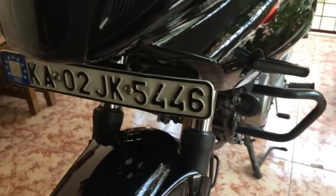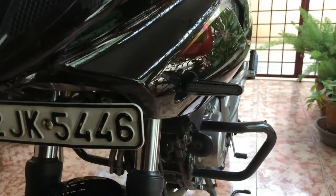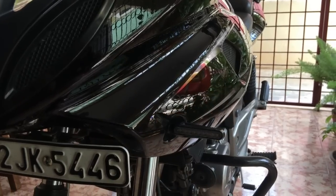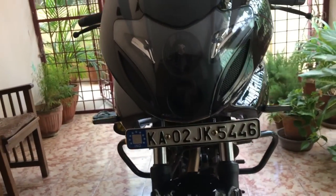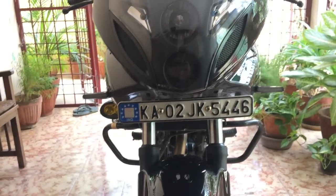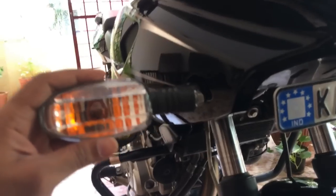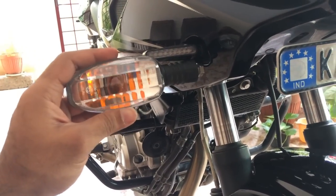To replace the stock ones, all you need to do is just remove and unscrew the stock indicators. When you take them out, don't just pluck them out because the wires are still connected. Once you remove it, this is how the stock indicators would usually look. Once you take it out, just unscrew the indicators.